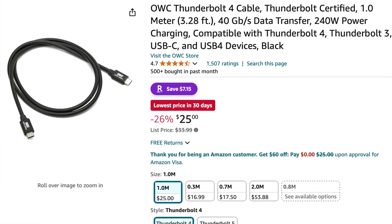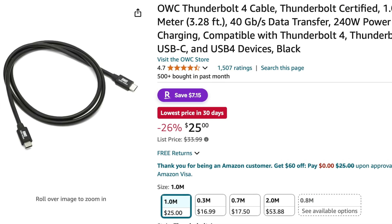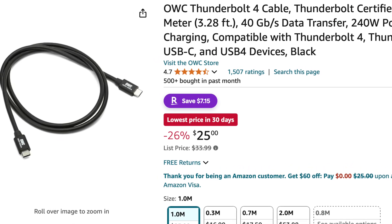This is a Thunderbolt 4 cable. The new Macs support Thunderbolt 5. I'll link to one below that you can buy on Amazon from a very reputable company called OWC. Cables are super reliable. And this will increase your transfer speeds by 5x, 10x — no joke, it is so much faster. You just need to make sure that your Mac computer supports Thunderbolt 3 or higher. Get one of these Thunderbolt cables, have your new iPhone, and you're good to go.